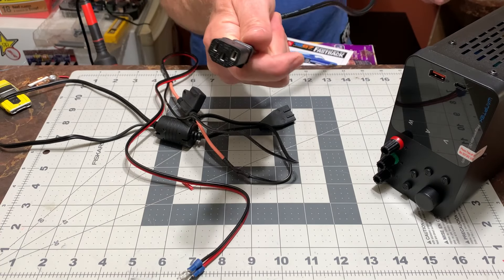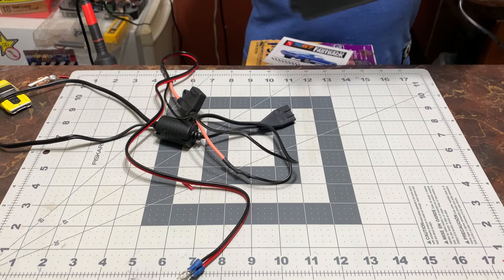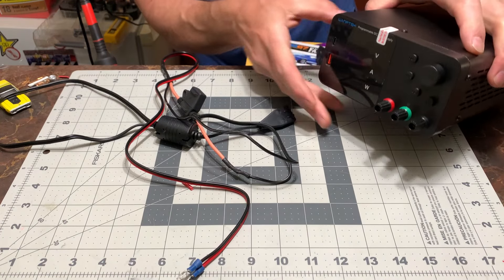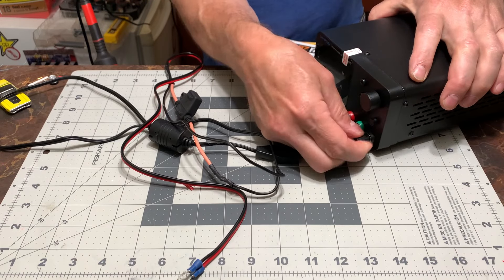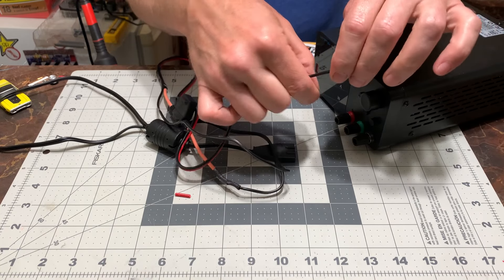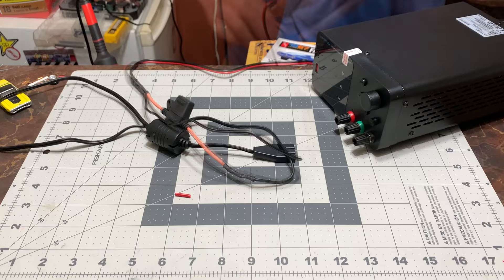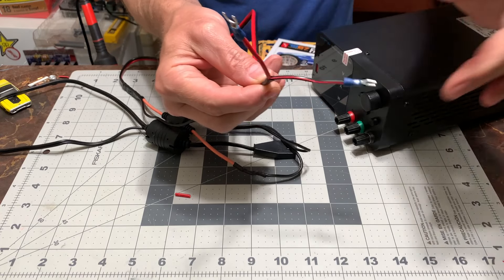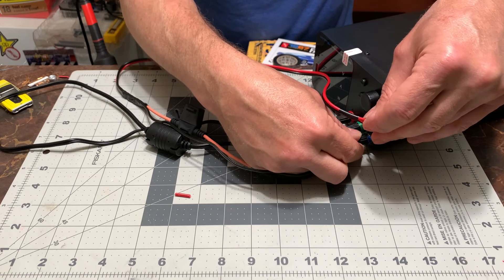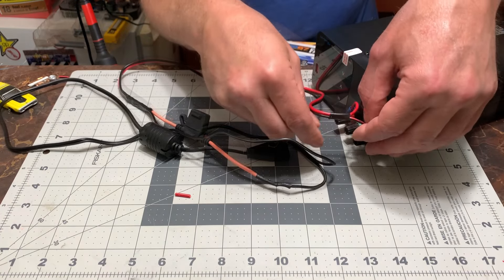All right guys, we got the power cord - that just goes in the back. Mission accomplished there. We're going to put these in here. We got our black and our red one. I'm actually going to put some tape around that so it doesn't split any further. So let's get this in here - going to black, and we're good. Going to red. All right, so we're in.